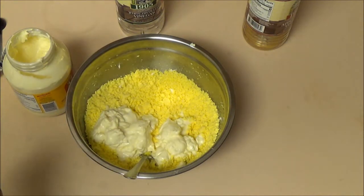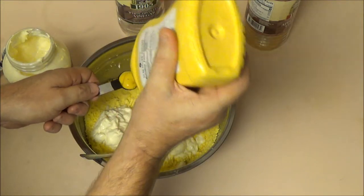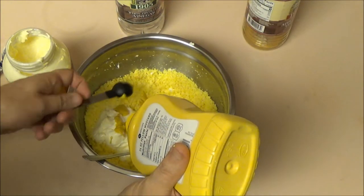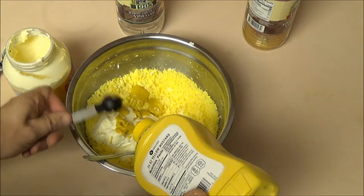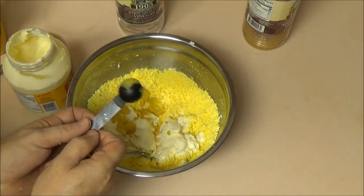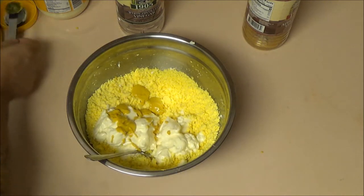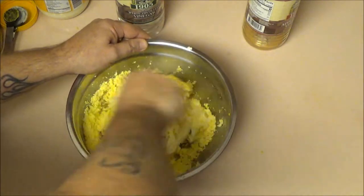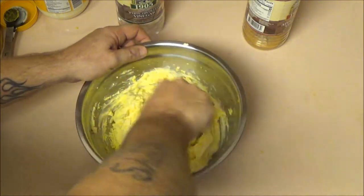I'm going to use one tablespoon of mustard per six eggs. I usually don't measure, but this gives you an idea to go by. Start with this — if you want a little more mayonnaise, add a little more; want a little more mustard or vinegar, add it. It's your creation, this is just a base. Now we're just going to mix this up. You can also add salt and pepper if you'd like.